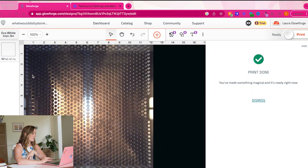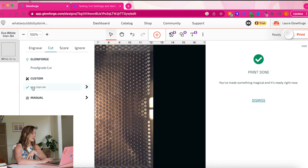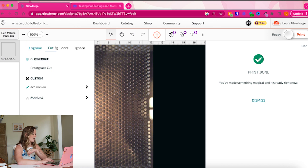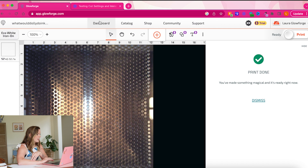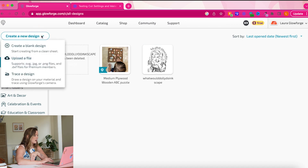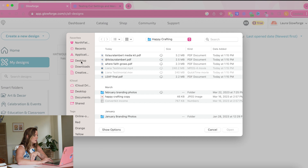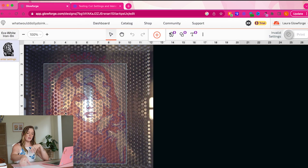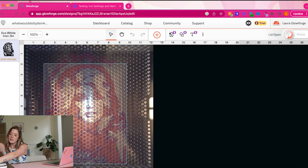Here we are back in the Glowforge app. I've set my new custom settings and named it Eco Iron-On so I could remember it for later. After a bunch of testing, I finally settled on a speed of 40 and a power of 9.1 with one pass — that gives you a really perfect clean weeding experience for the Eco Iron-On. I'm going back to my dashboard, going to my designs, bringing in my file, and creating a new design by uploading the file. Our design has been loaded in, and I'll go ahead and put my Eco Iron-On onto the print bed.